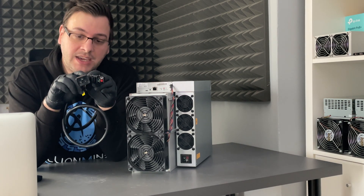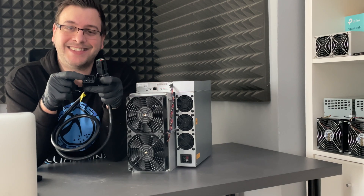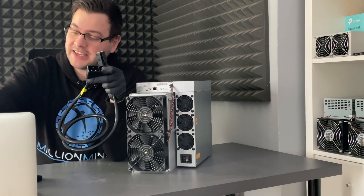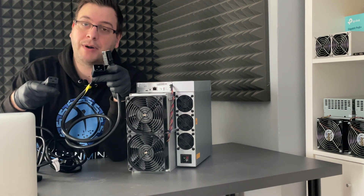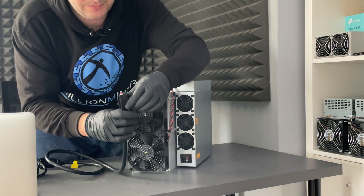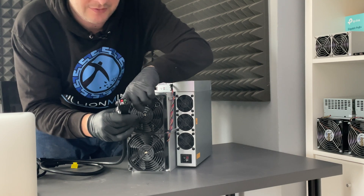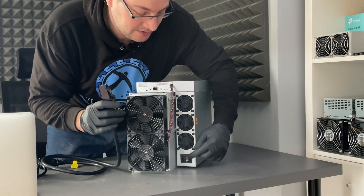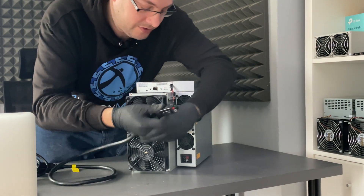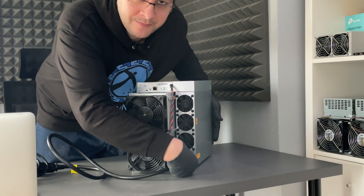Luckily, Bitmain was providing us a converter which can convert a C20 socket, where you can directly plug in a C19 power cord. This here is a P13 plug, so this P13 plug will go directly into the P14 socket which you can find on the miner. Let's align the colors and directly connect it until you hear a click. And there you go.